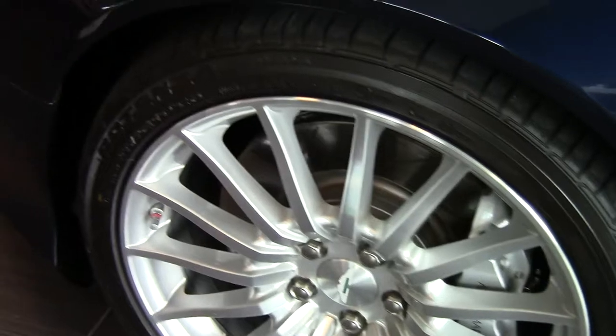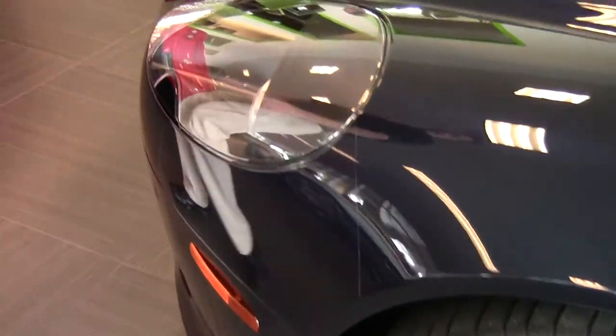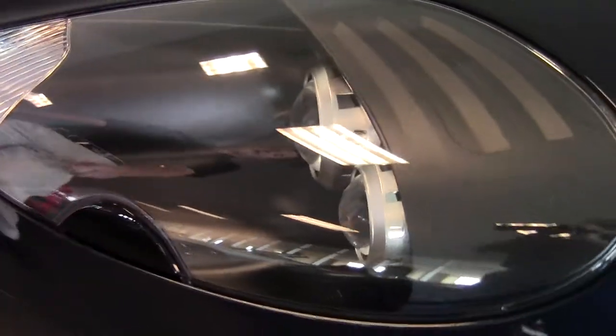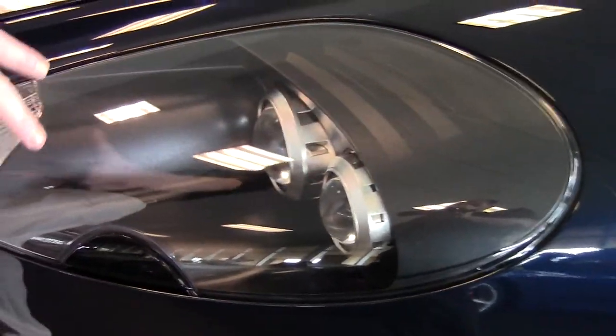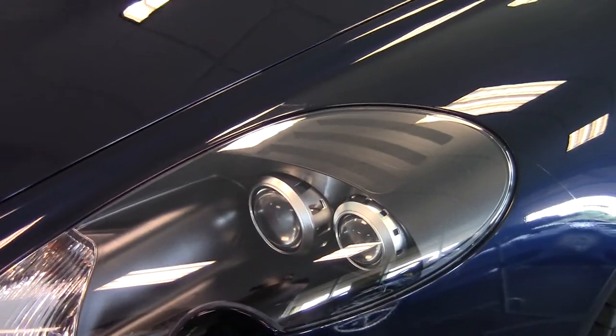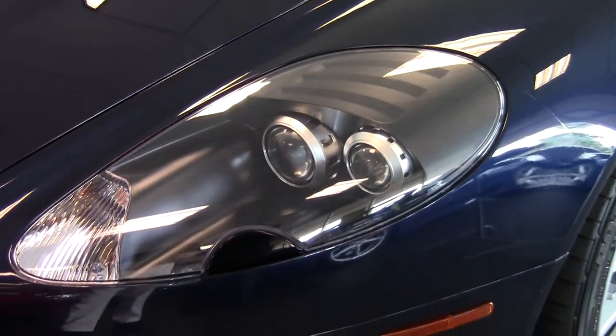Moving around to the front of the car, you'll notice the Bi-Xenon headlamps with the power washers. You'll notice that the lens for the lights is not hazy or foggy or anything — it looks brand new.